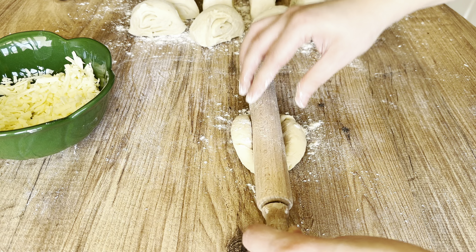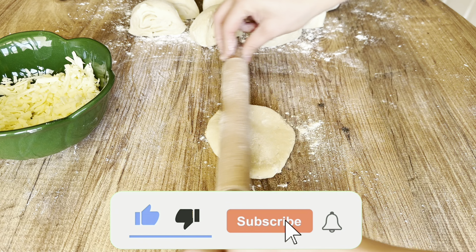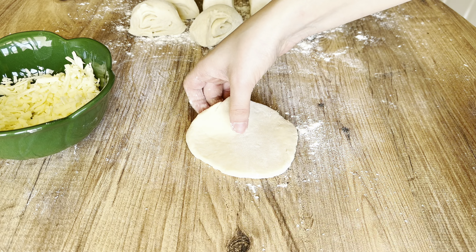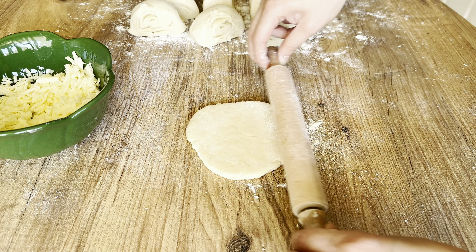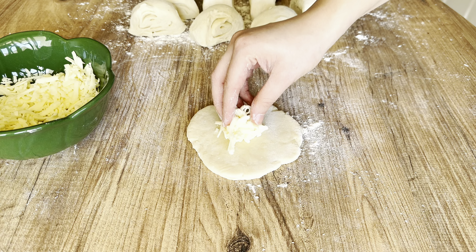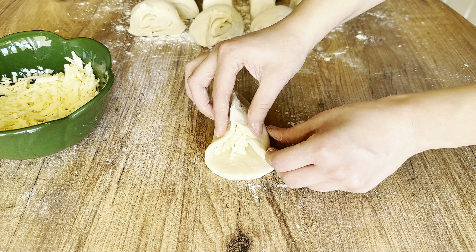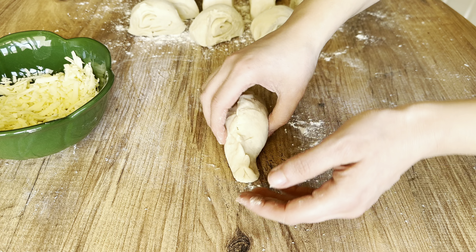I really need your support as I'm new on YouTube. Please subscribe to my channel, like and share the video with your loved ones. I would also like to know which country you are watching me from — please write in the comments. This is very important for me to improve my recipes.